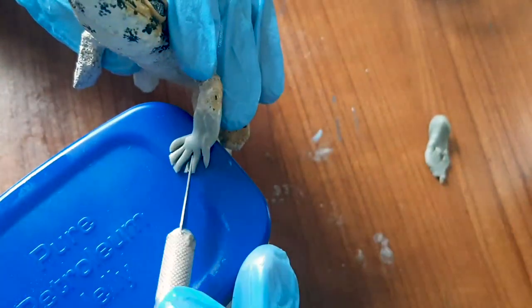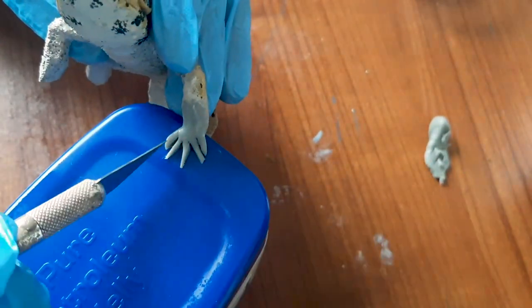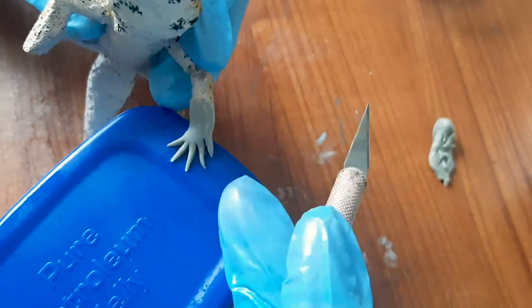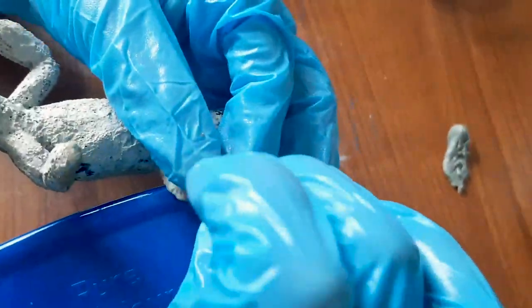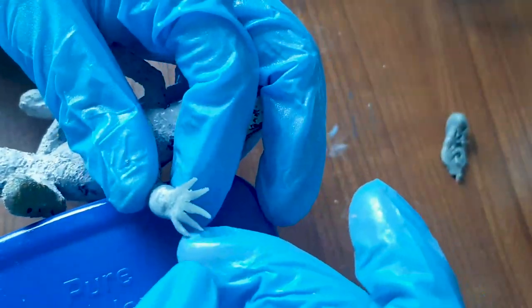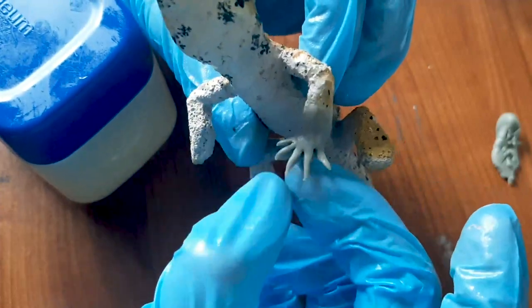I then move to the other lizard, using the exacto knife to cut out those claws as well. Then I just set it aside and let it dry.